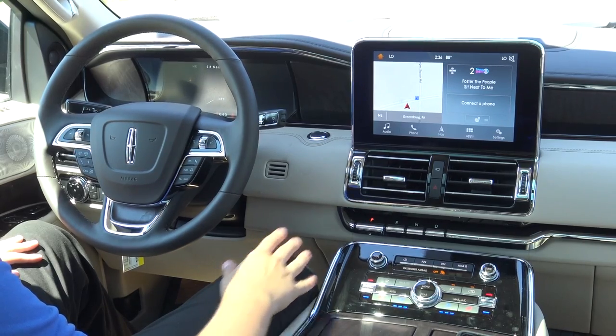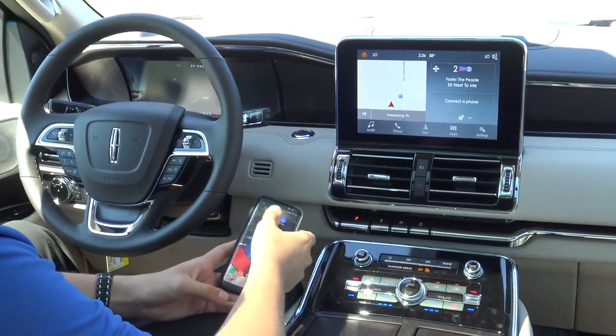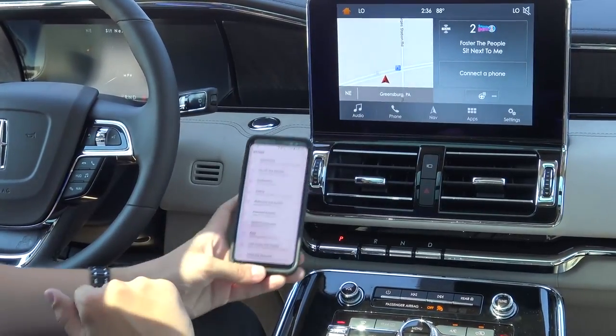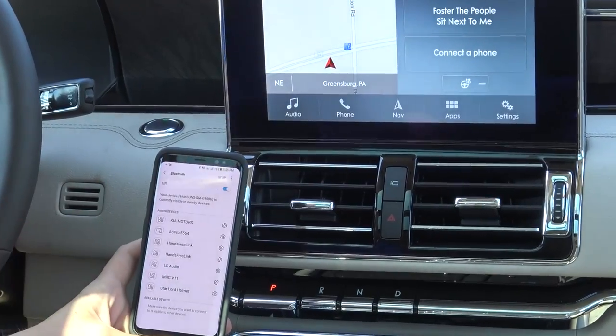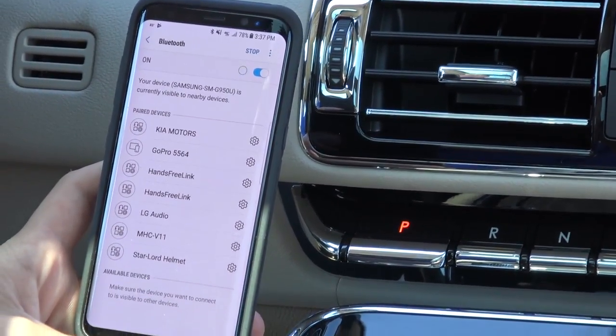We'll start off by doing the basic Bluetooth setup, so I have my Android device here. First thing you're going to want to do is go into your settings on your Android, go to Connections, just to make sure your Bluetooth is on. As you can see, this is turned on. If you click on that, you'll see any of the devices that are available to be connected to at the moment.